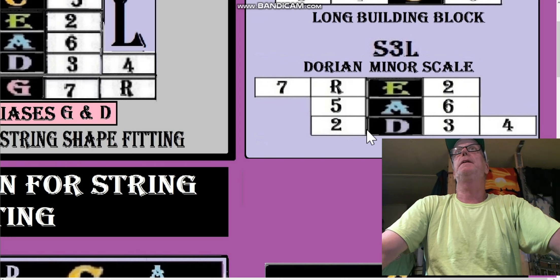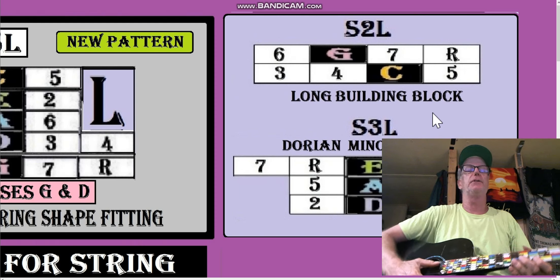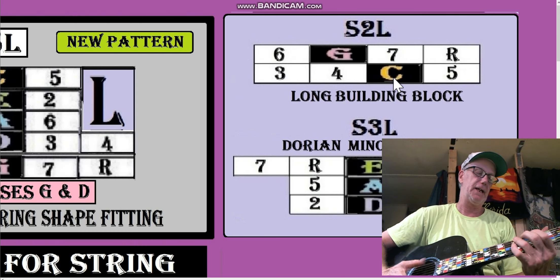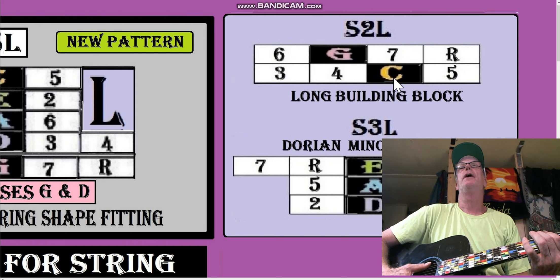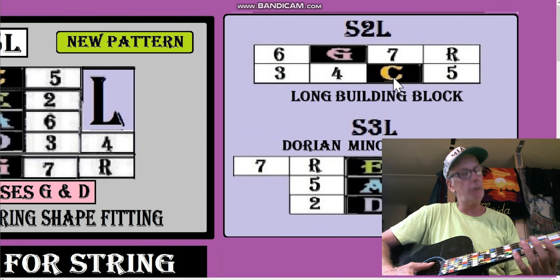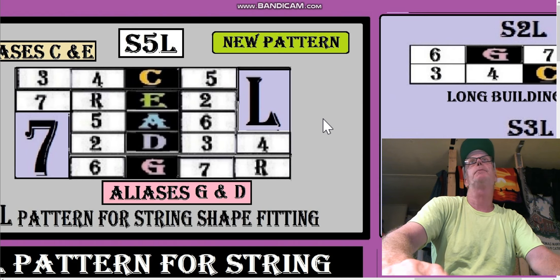This would be the bottom string of the D cage, here's the bottom string of the A cage, and the bottom string of the E position. So let's look at the S2L — there's a good chance that's not going to hit the tuning warp. With the C box starting here... fixed it. There's a good chance it's not going to be warped. In the D shape, it's definitely warped — let's look at the D shape real quick.